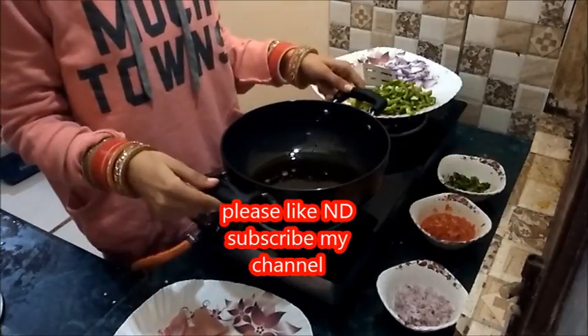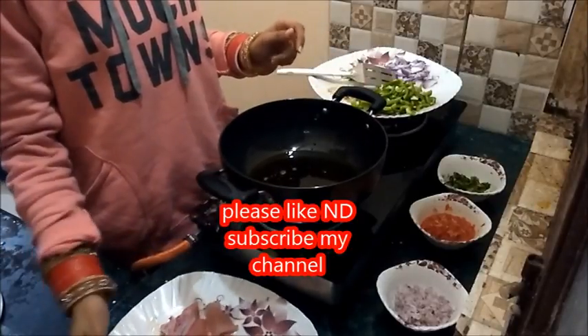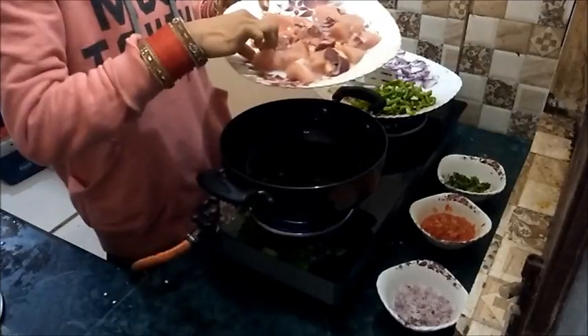Firstly I have taken some oil into the pan and now I am adding the chicken into it.